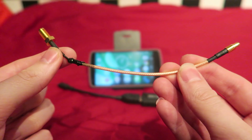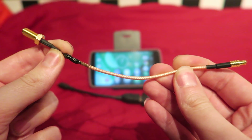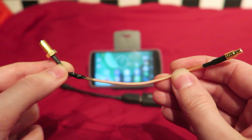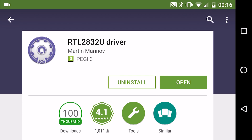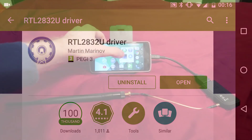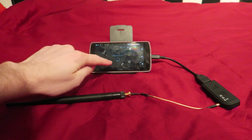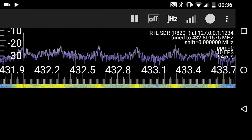My RTL2832U device came with a pigtail adapter. I cut this off and soldered an RP-SMA adapter onto it to fit my UHF antenna. You also need to download the free RTL2832U driver — no root required for any of this. Plug in your device, open the app, press play and the driver will pop up. Press OK and you have your real-time spectrum analyzer.